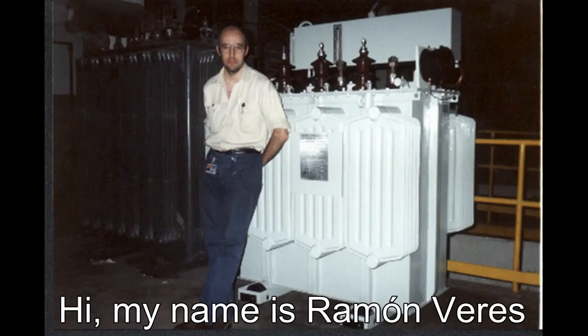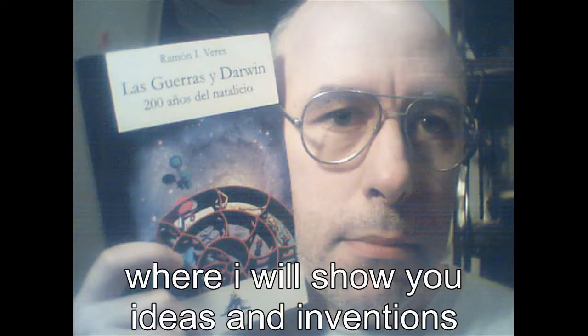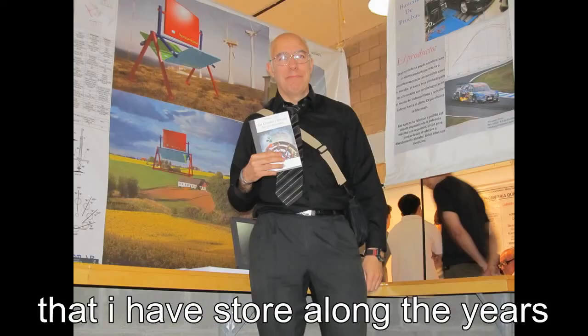Hola, mi nombre es Ramón Vélez y te invito a que veas mis videos, en donde te mostraré las ideas e inventos que he estado acumulando a lo largo de los años. Te espero.